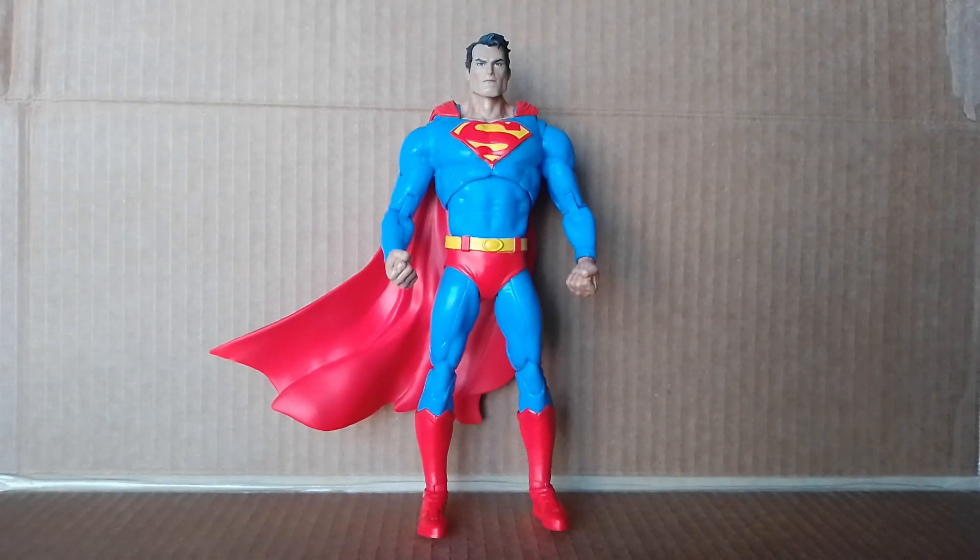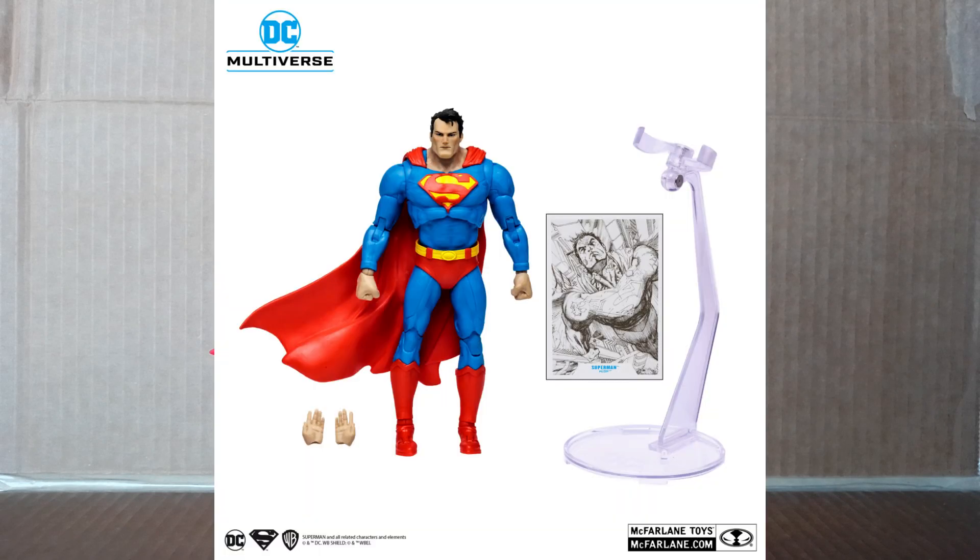Hello and welcome to the channel. Today's video is a how-to on adding height to your figures. A perfect example candidate is the new Superman Hush from the Hush storyline from the McFarland Toys DC Multiverse line, just recently released within the past few months. A lot of the complaints about the figure were that he was too short compared to the Batman from the Hush line.